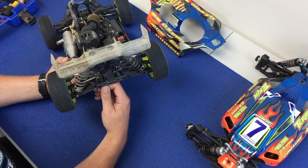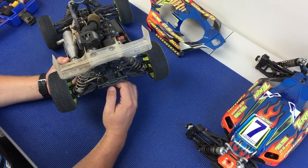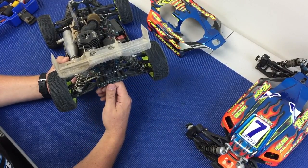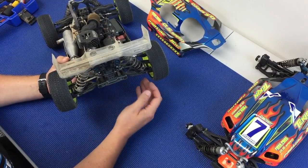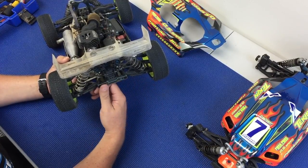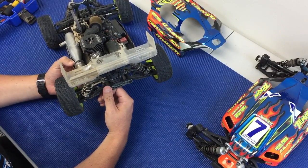At Nitro Challenge, where it's usually pretty high speed and has some sharp bumps, we normally run the inner rear link down. The camber rise will help so that it doesn't want to grab bumps, but it'll also allow the car to drive flat and carry a lot of speed through the turn and also be a little bit more responsive.